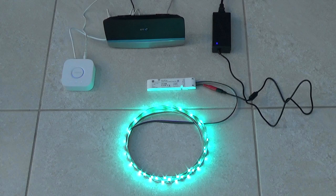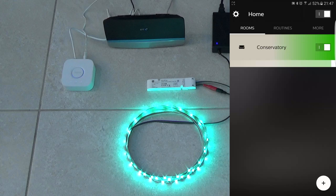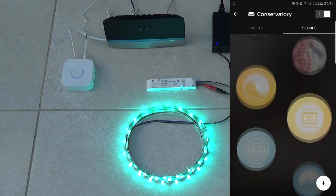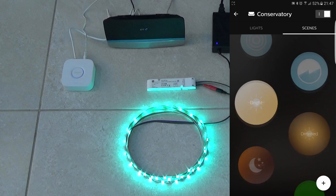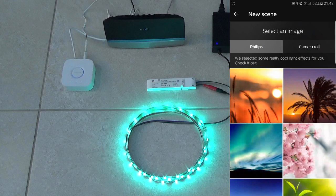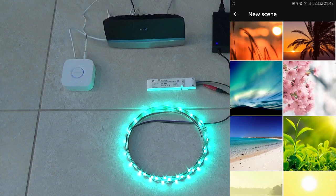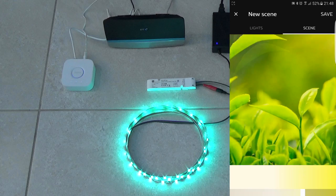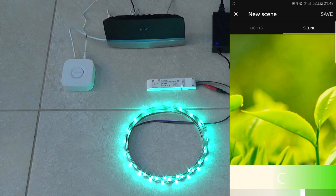This is achieved by creating scenes in the Hue app. From the home screen, select the room that you've created, then select the scenes tab. There are a number of predefined scenes and you can create your own. But oddly, you cannot select the color directly; instead you select an image and the Hue uses the colors within the image to create the scene. I just downloaded a few single color images in order to create specific color scenes.